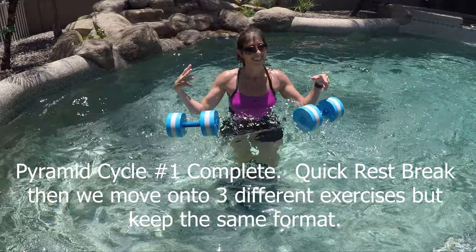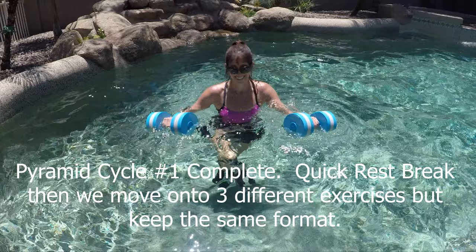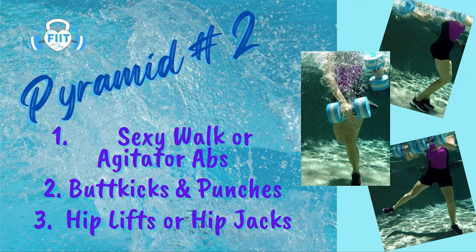Cycle one complete! Let those hands and shoulders have a little rest. Grab a sip of water and pause if you need to — pyramid number two is coming up soon.